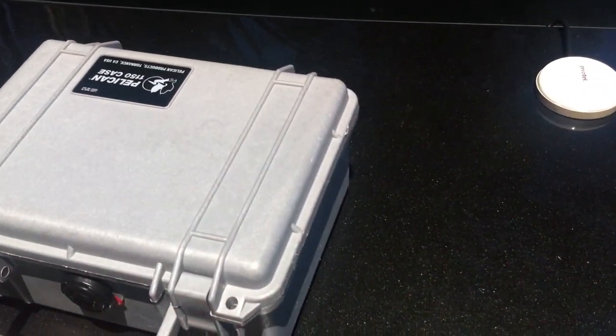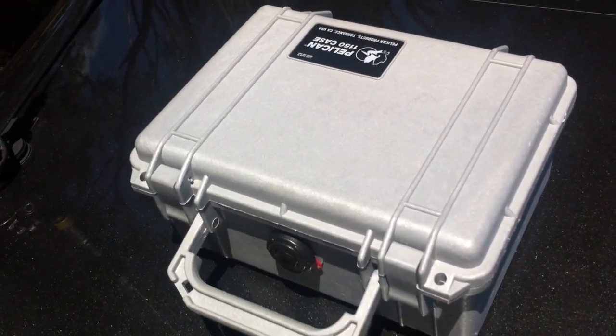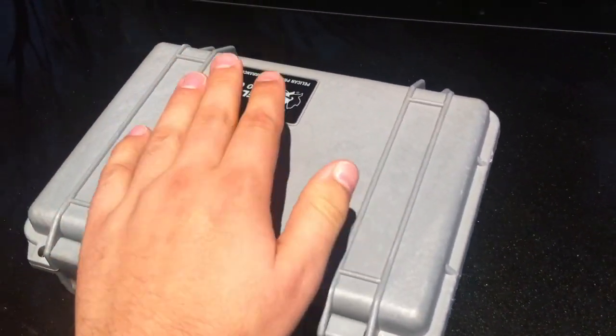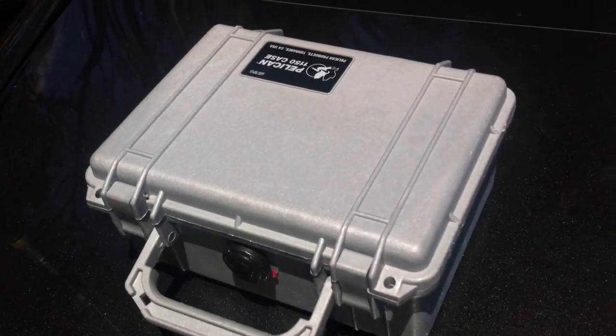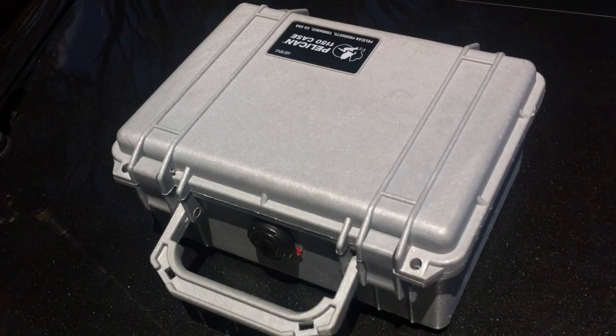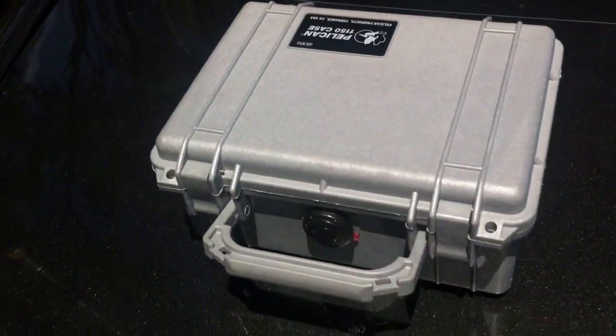That's pretty much just an update on what I've been doing with the sat phone. I recommend you have a look at Pivotel if you're based in Australia — very, very competitive. I can wholeheartedly recommend the Pelican 1150, or a similar-sized case from Storm or any of the other third-party manufacturers. It performs really well for me. It's small, it's light, and it goes in my suitcase whenever I'm travelling.